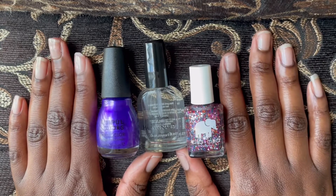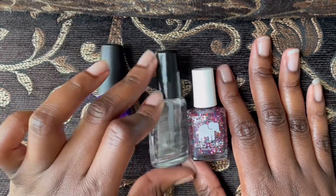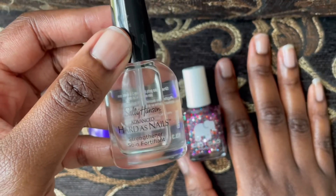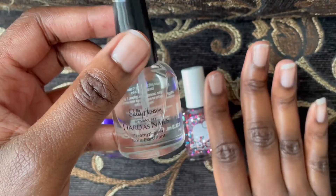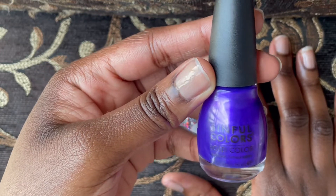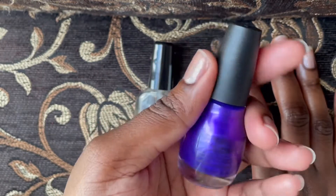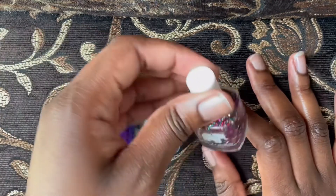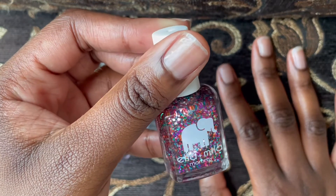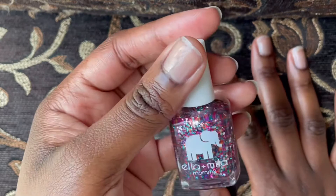These are the colors I'm going to be using today. I already put the Heart Heart nail strengthener on my nails off camera — that takes so long, so that's already applied. The other nail polish I'll be using is Simple Colors Bold Color. Let's see — this is such a beautiful purple, oh my gosh, I love this color. Then we got some glitter, because you can never go wrong with glitter. This one is by Ella Mila, called 'Party in a Bottle.'